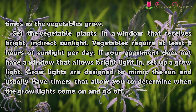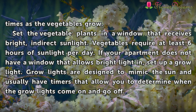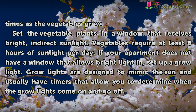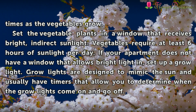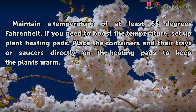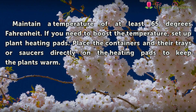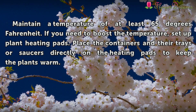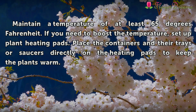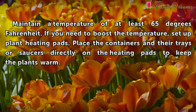If your apartment does not have a window that allows bright light in, set up a grow light. Grow lights are designed to mimic the sun and usually have timers that allow you to determine when the grow lights come on and go off. Maintain a temperature of at least 65 degrees Fahrenheit. If you need to boost the temperature, set up plant heating pads. Place the containers in their trays or saucers directly on the heating pads to keep the plants warm.